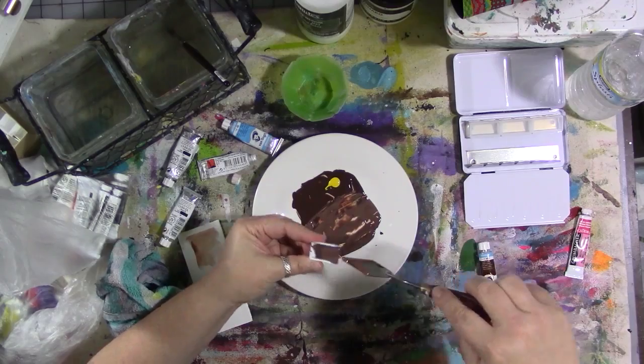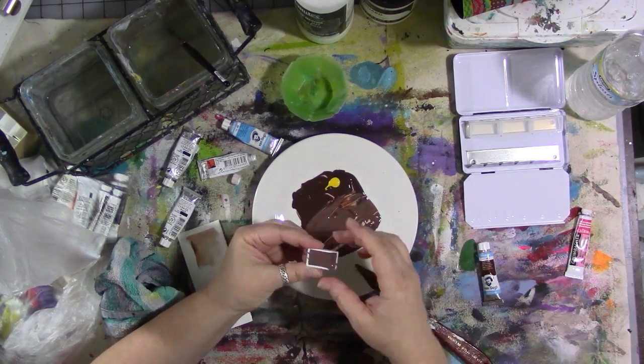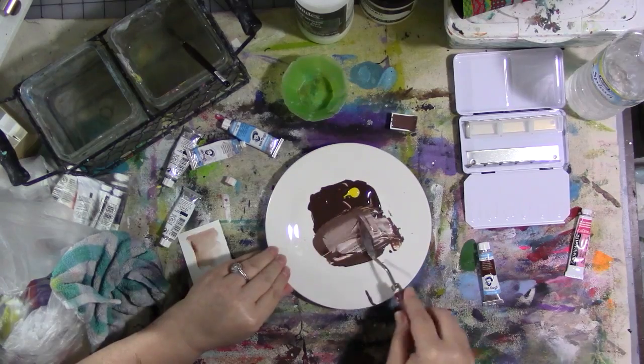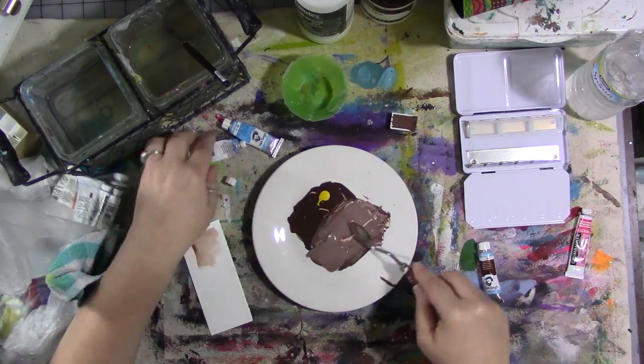You never know what shade it's going to be exactly until you get it on a piece of white paper, so if you're going to do this, make sure you've got some scrap paper handy. Set that one aside. Now I'm going to add a whole bunch more white to that one and lighten it up even more so that I have a light and a dark in similar shades.